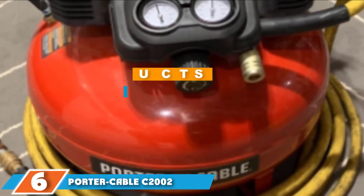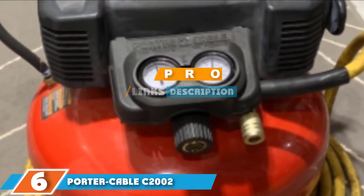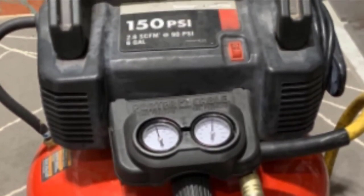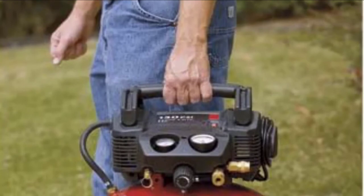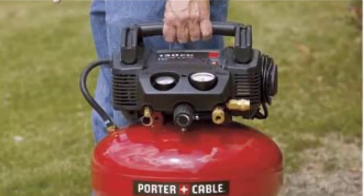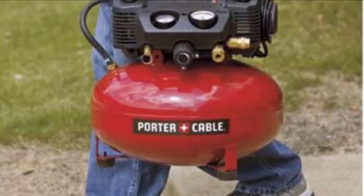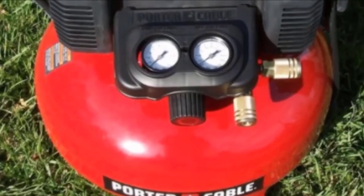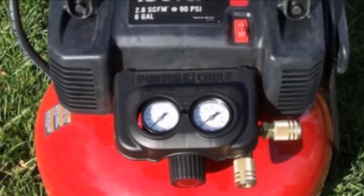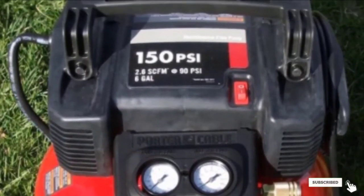The number 6 position is held by the Porter-Cable C2002WK. If you are looking for a low-maintenance solution, this option should be near the top of your list. The oil-free pump doesn't require much upkeep, and the soft-start low-amp motor fires up quickly and without hassle even when temperatures drop. If you are willing to do a little maintenance to extend the product's life, you can replace the brushes on the motor as needed, squeezing a few more years of service out of it.